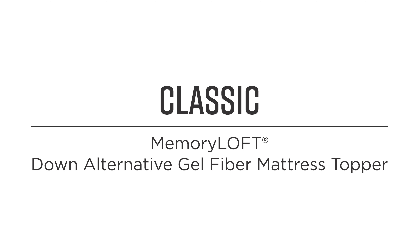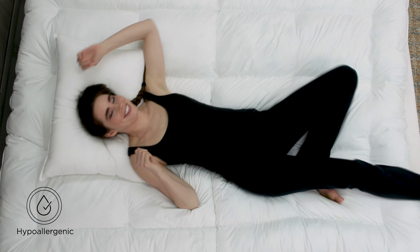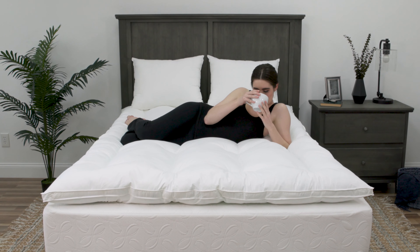Enjoy rejuvenating sleep with the classic Memory Loft 2-inch Down Alternative Gel Fiber Mattress Topper. This hypoallergenic mattress topper is specifically crafted to provide a perfect layer of softness to any mattress.